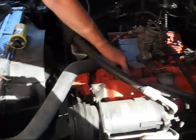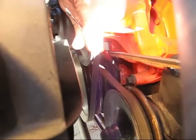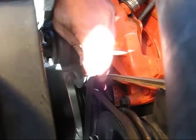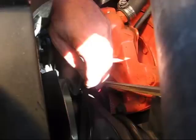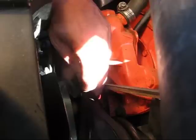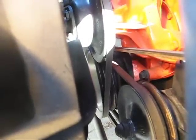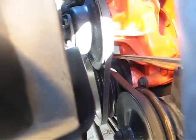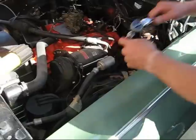Before we put the distributor in, we have to make sure that number one cylinder is at the top, and we also have to make sure the timing marks line up. You'll see the lines right here — there's a zero, and on the vibration damper there's another line that should line right up. We have to turn the engine over to find that line, and also make sure number one cylinder is up on top. We'll pull the spark plug on number one and put a little piece of bailing wire in there to confirm the piston is at the top, then install the distributor so it fires on number one.